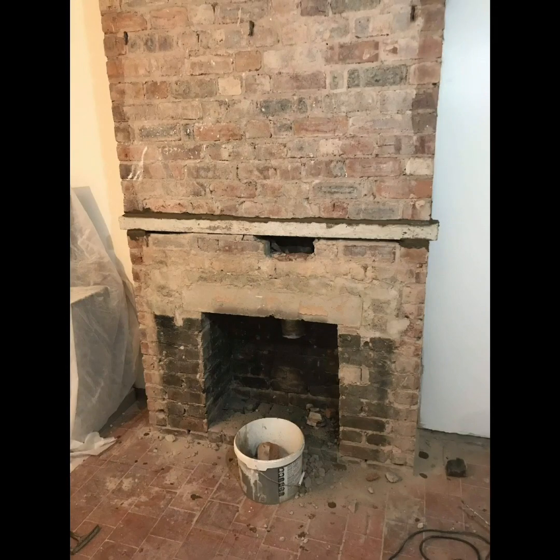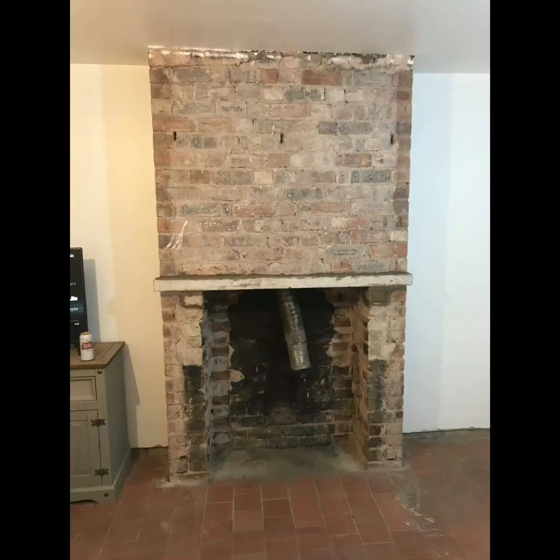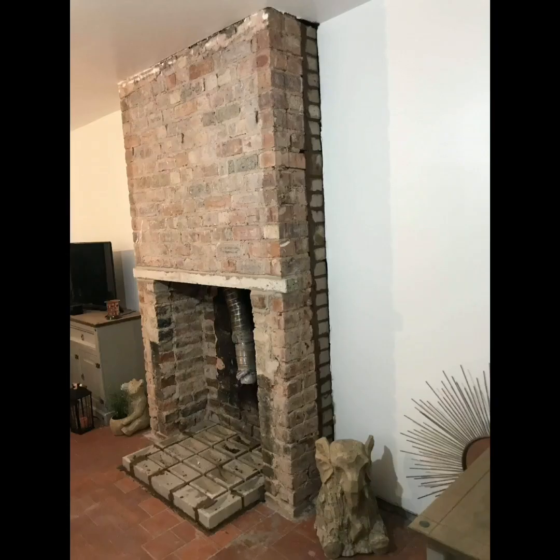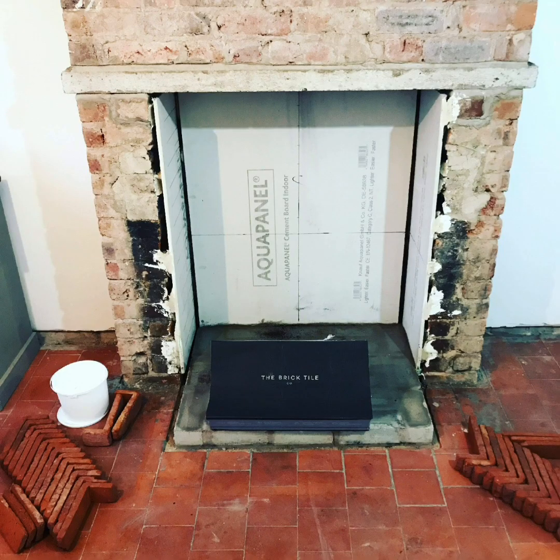Hey up Changs, this is my fireplace at home and how I did it. I put a new lintel in, removed just one skin of brick on the inside so I had a decent opening for the fire I wanted to fit in there, because you do have tolerances that you have to abide by to get your fire certificate.